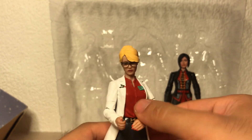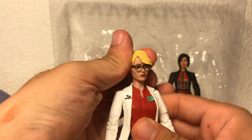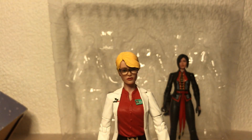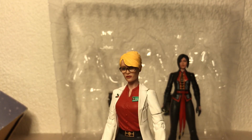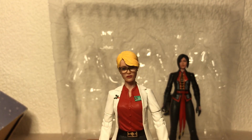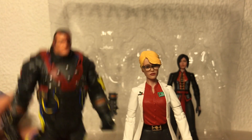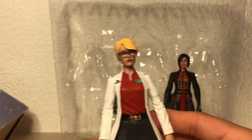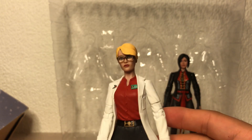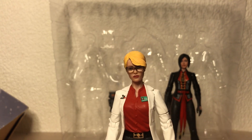It wasn't really a review per se — it was more I wanted to show off that I bought this for 10 quid, which is basically 3.33 per figure. And for that price, this is absolutely worth it — just look at all this plastic. Sort of a pointless little vlog video. Anyway, thanks for watching!